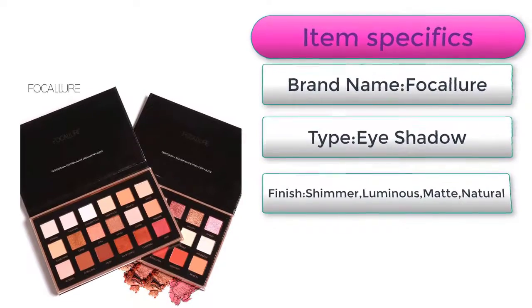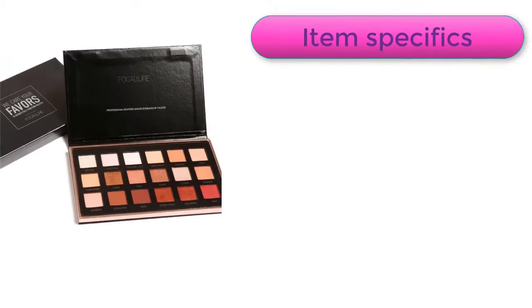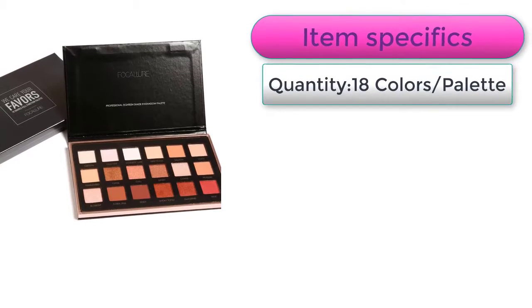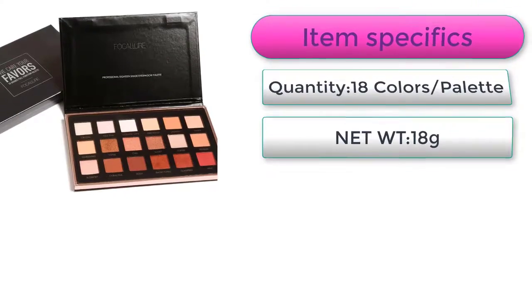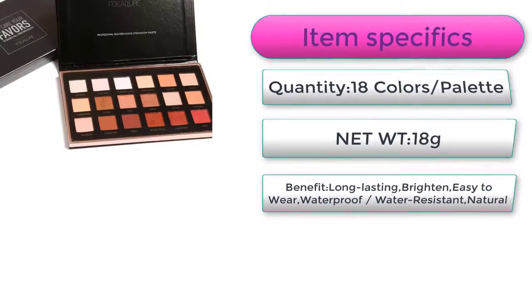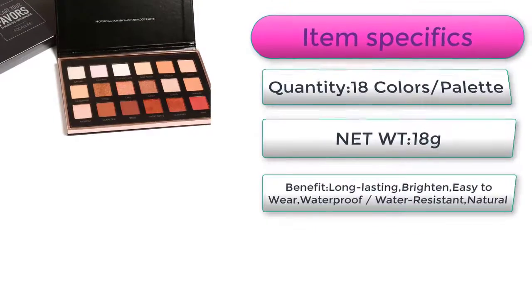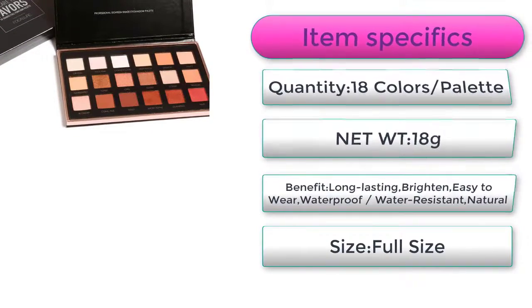Luminous, Matte, Natural Ingredient Mineral. Quantity: 18 Colors Palette, Net Weight: 18 Grams. Benefits: Long-lasting, Brighten, Easy-to-wear, Waterproof, Water-Resistant, Natural. Size: Full Size.